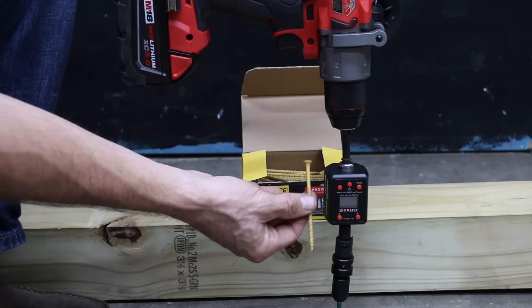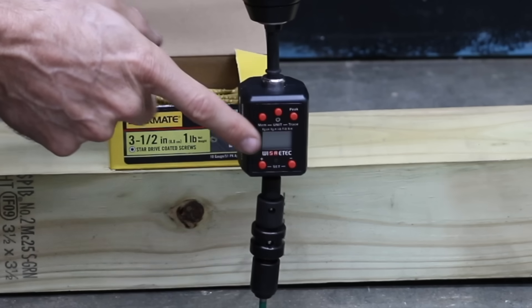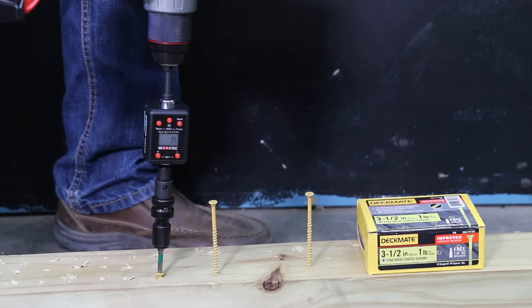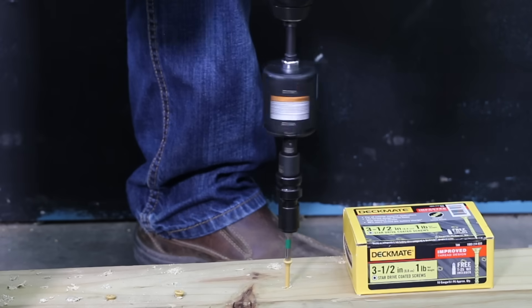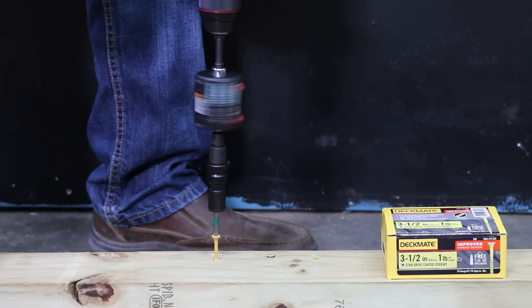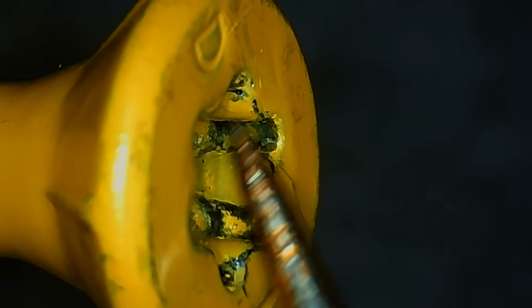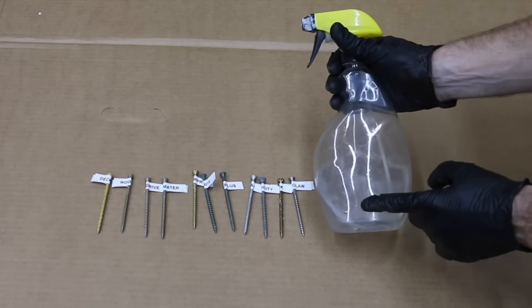Since several brands claim to be easier to drive than the competition, let's drive in three screws to see which requires the least torque. The inline torque adapter tracks maximum torque. The first Deckmate screw went into the pressure-treated 4x4 at 14 inch-pounds, the second at 15 inch-pounds, and the third at 16 inch-pounds, for an average of 15 inch-pounds. After removing all three screws, the coating experienced quite a bit of damage, with exposed metal on the threads and shaft.